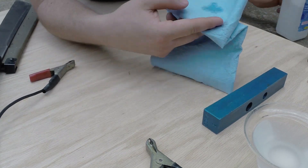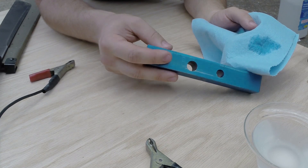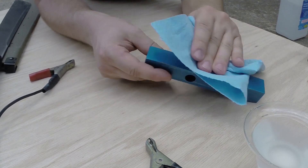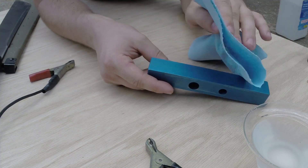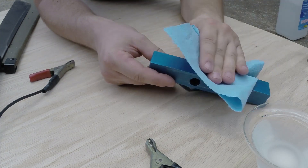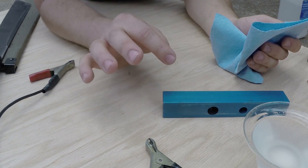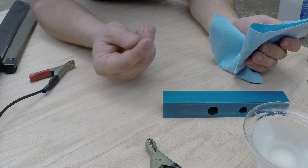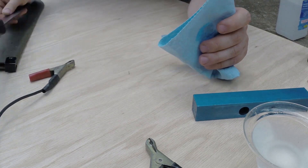I have some rubbing alcohol — I wet a piece of towel with it and I'm gonna prepare the areas I want to etch. I'll wipe it down; you can see some dust came off. Then I let it dry and we don't want to touch it, because we don't want any oils on that target surface.